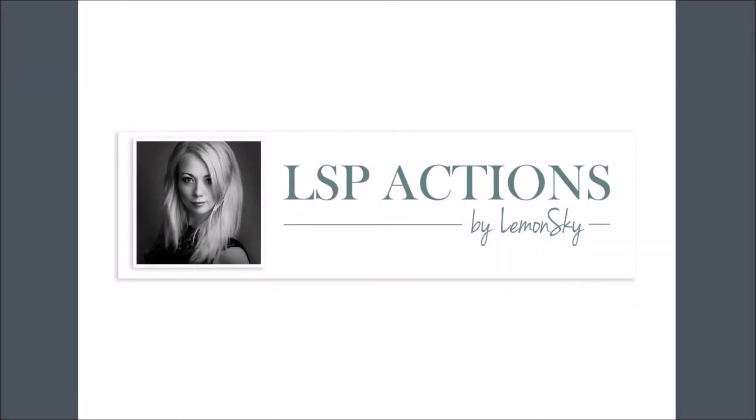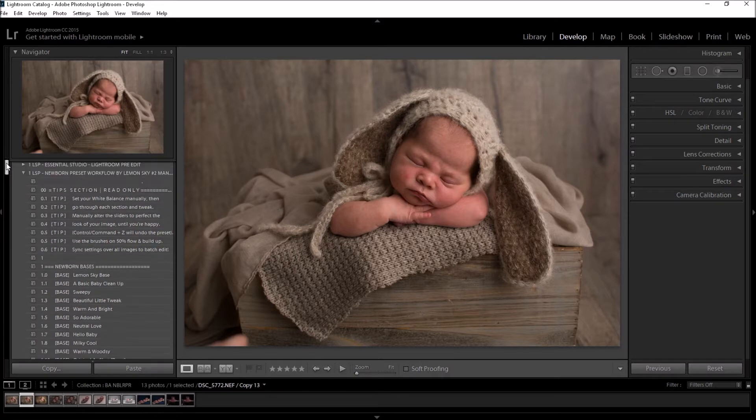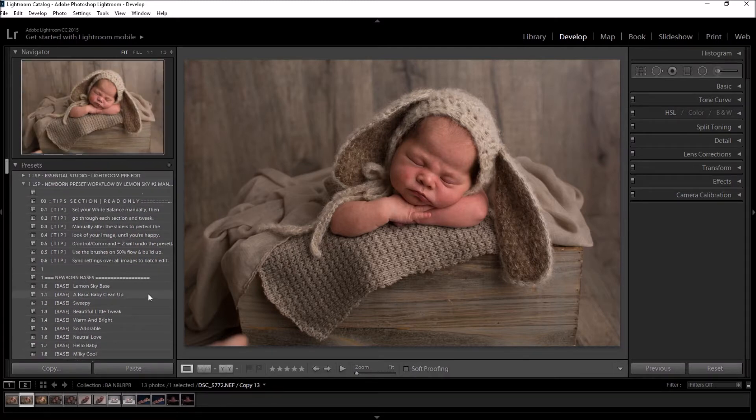Hi, this is Lauren from LSP Actions and I'm delighted to show you the new Newborn Preset Workflow collection for Lightroom. This is an updated set from the old Newborn Preset collection. It's a very manual preset collection but don't let that put you off — it's literally just click and look. Once you're happy with your image you can select similar images and use the sync button to batch edit, making editing much quicker, easier, and more painless. You can also edit an entire Newborn Gallery in Lightroom with this collection, without ever going to Photoshop.